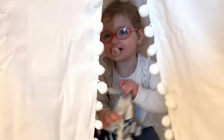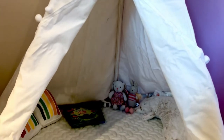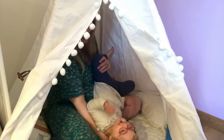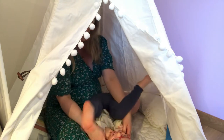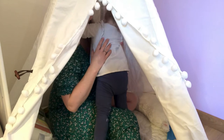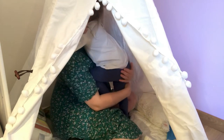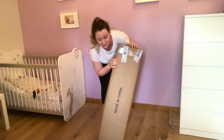Hi guys, welcome back to my channel. In today's video I'll be showing you how to put up this teepee. It's by the brand Little Dove, ordered from Amazon, and I had to assemble it with my toddler assisting. My number one tip when putting up a teepee is: don't let your toddler get involved — try to do it when they're away. We're sadly back in lockdown in France, so I didn't have much choice.